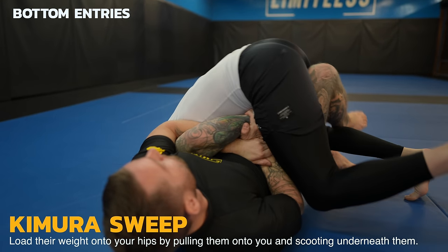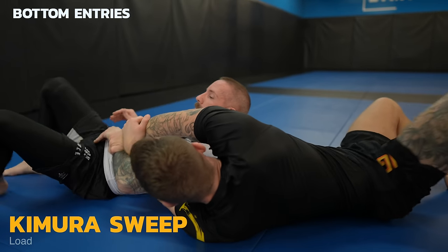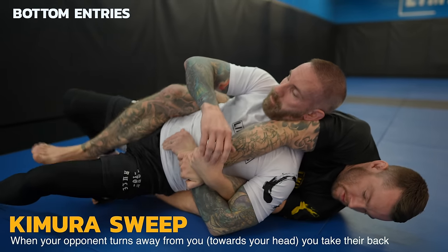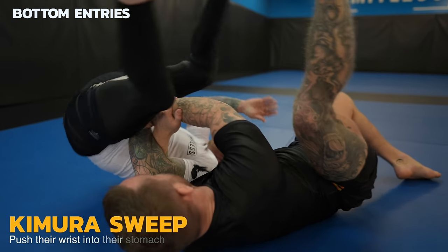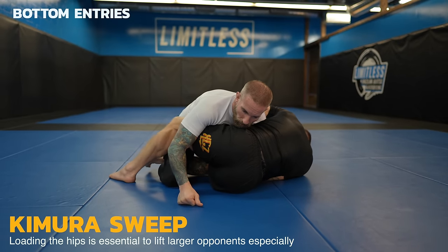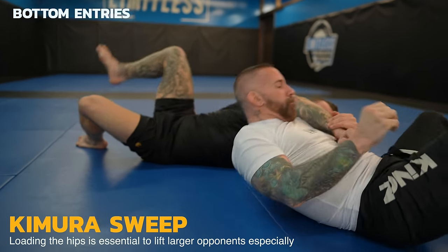You want to pull your opponent onto you as you also scoot your hips underneath them — now their weight is loaded onto your hips. This is essential to make it easy and not have to muscle it. Now we bump them forward with our inside leg and push off the mat with the other. Mike turns away from me and now I can slide my knee between his knee and elbow to take his back. Think about pressing their wrist into their stomach so you can push them over with it. I really want you to pay attention to how I shoot my hips underneath him — we talk about loading the hips all the time on the channel, it makes all the difference.